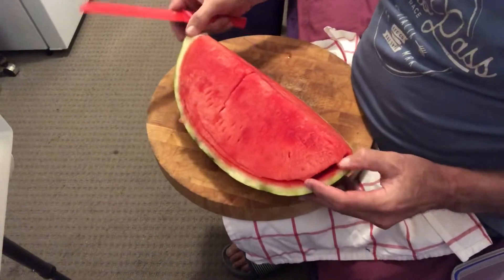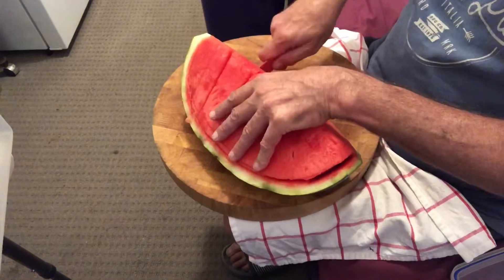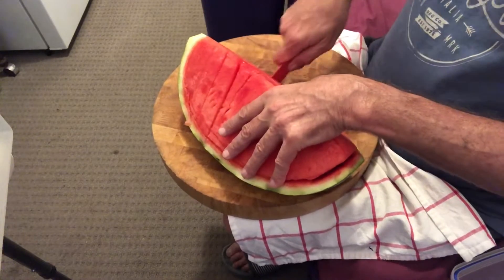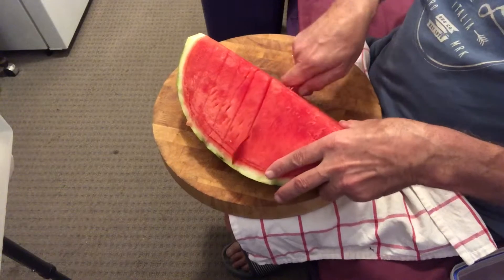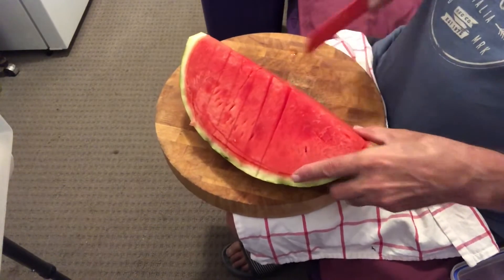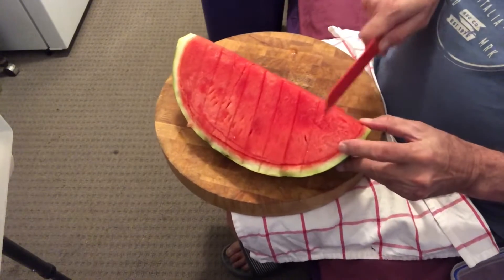So that's that bit done. You can virtually take the watermelon out there, but I like to cut it up so I can put it in a container. They're probably about three-quarter inch to one inch thick pieces, cutting all the way down to the right, and that way I can get to the process of putting it in the container.